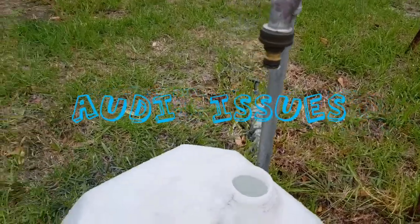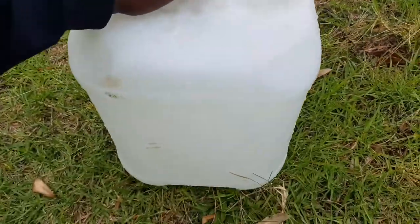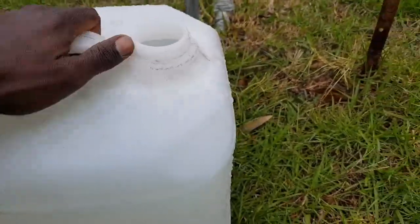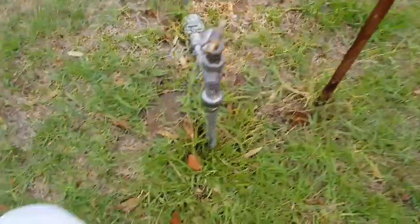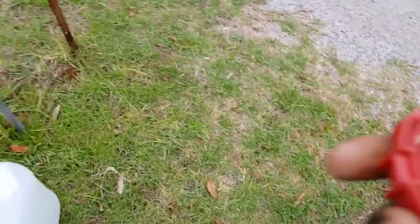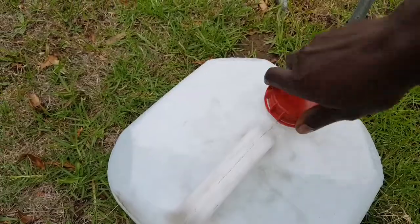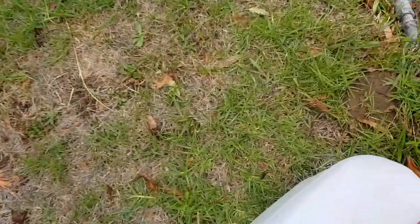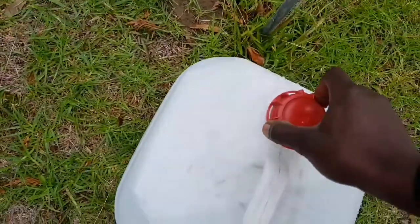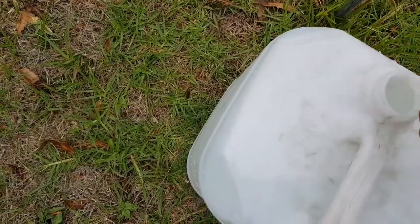Time to go to my other job - window cleaning. I filled up 20 liters of water, put the lid on, and loaded it at the back of the Audi. Actually, I think I got too much water, it's gonna be too heavy. Don't need that much water.